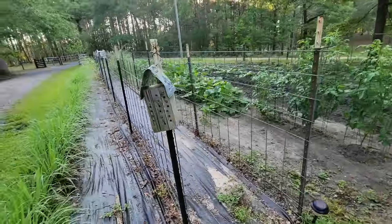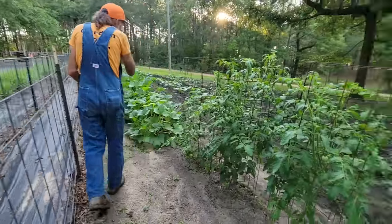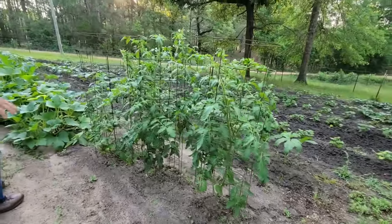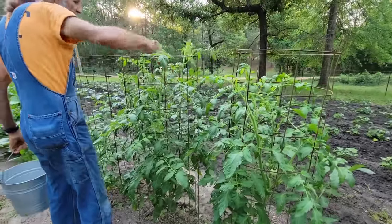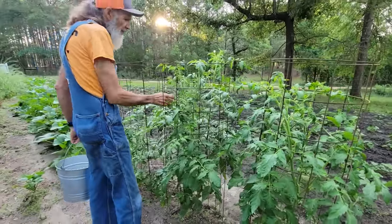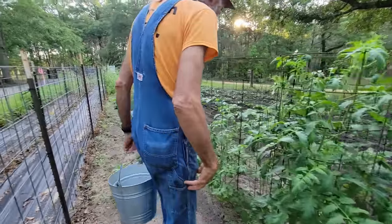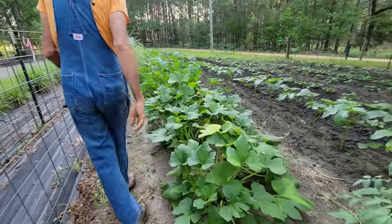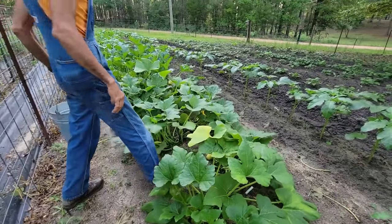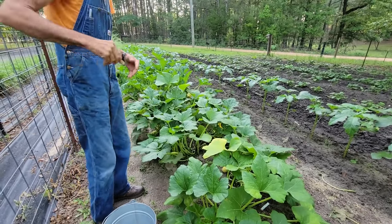Somebody's done cleaned all the English peas up — they're all gone, they died. We've got a few tomatoes; these are the Arkansas Travelers. We've got to make sure these are indeterminate because boy they have taken off — they're definitely not a determinant. They sure are some pretty plants. And then of course we've got the squash here. See that yellow leaf — you've got to get it out. That's one thing people don't understand about squash: squash has got to be kept pruned. You've got to spend time pruning them.